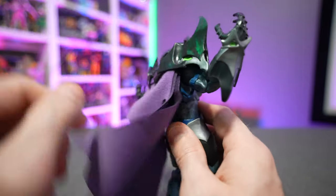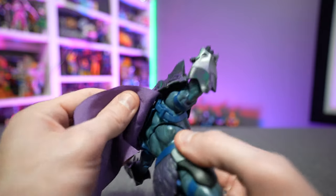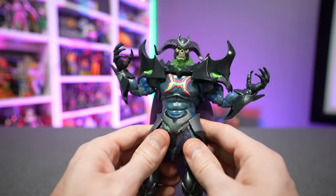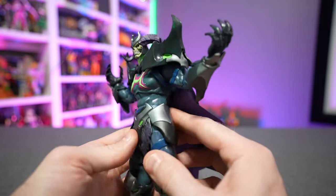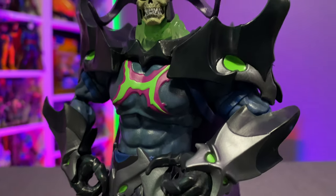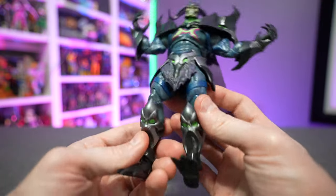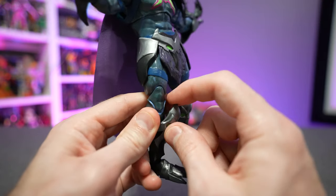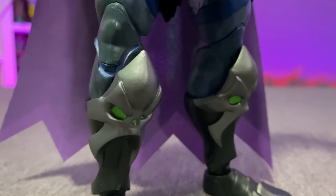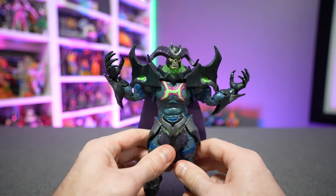The shoulder pad armor is completely removable — just pop off his head, pop off the neck collar, and you can take off the shoulder pads. His cape is also removable, held on by two magnets, which is something new we haven't seen in quite a long time. The armor aesthetic is very reminiscent of medieval times — we've got soft metallic hip armor and a soft plastic loincloth — but the knee pads are very solid and hard, so those would be what you'd gouge yourself with. He also has his monster feet, and he's a pretty tall, imposing figure as befits Skele-God.